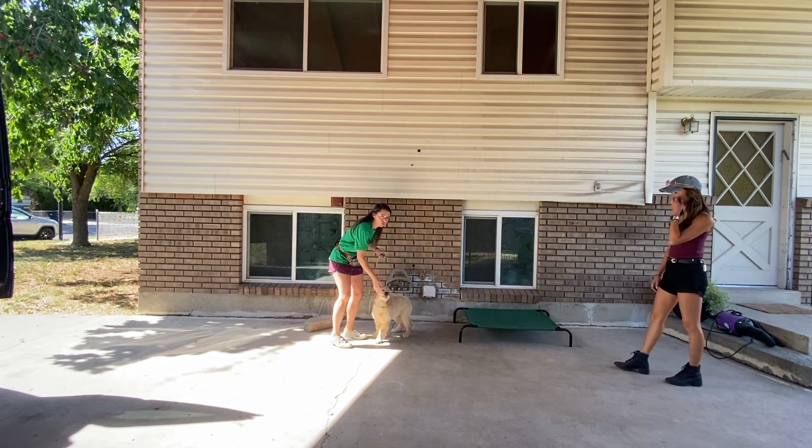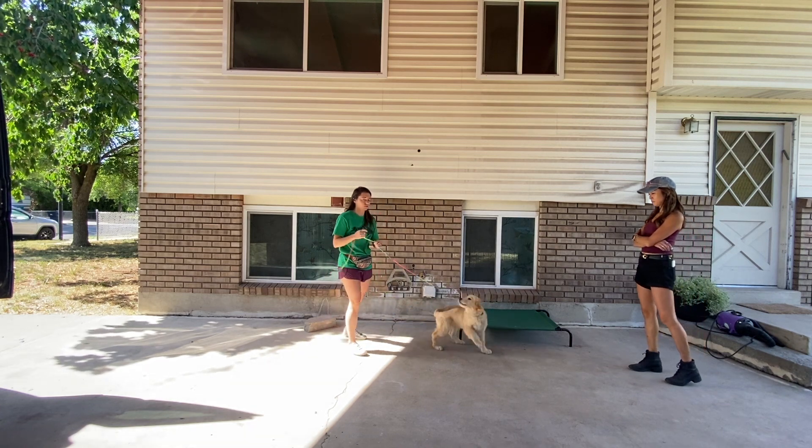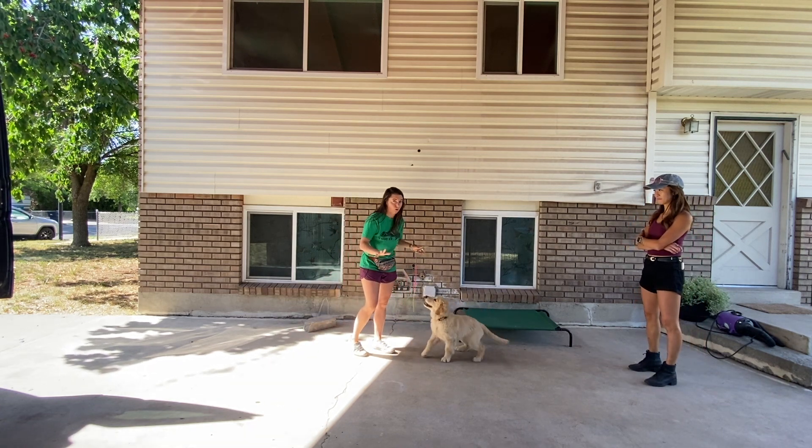And that's all you guys are going to do when you have people come over — leash, treat, and then make her pay attention to you. And that's all we want.